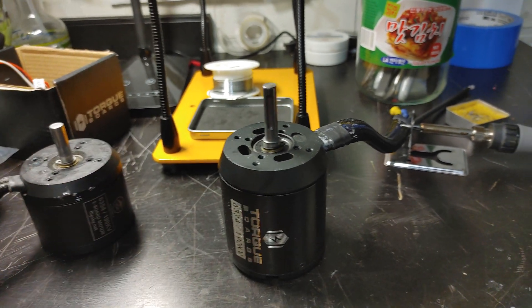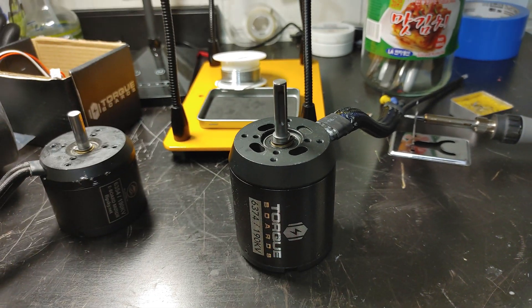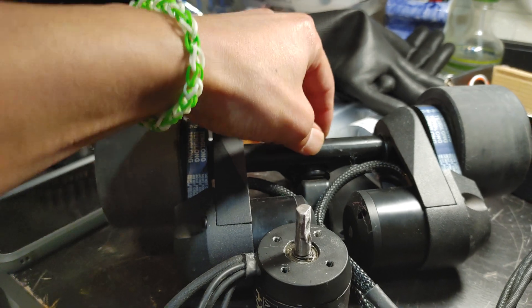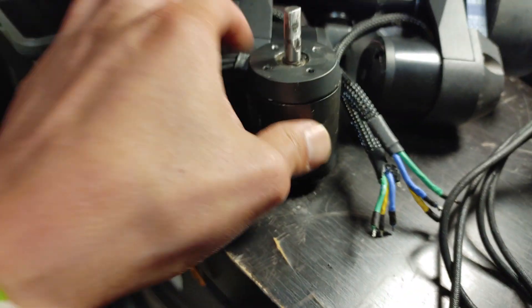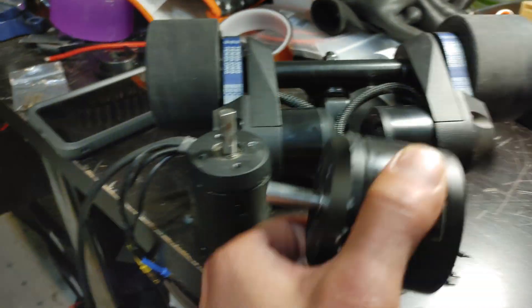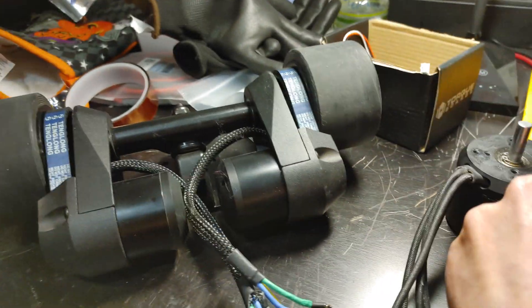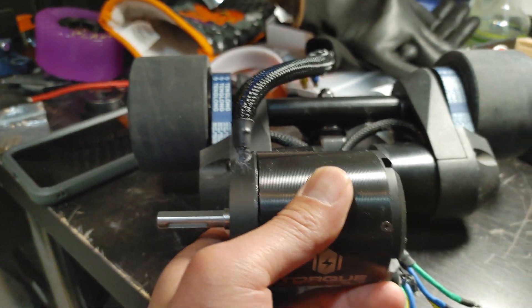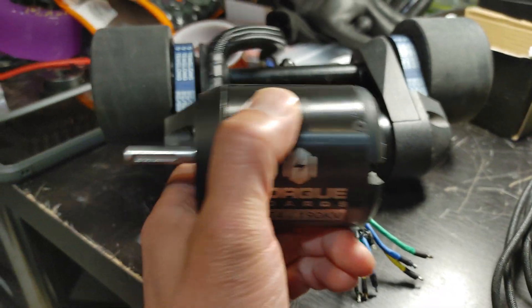The bigger the motor the better, but with bigger motors you're going to need bigger mounts. Another thing to think about is trucks — you need bigger trucks because this large motor just won't fit on a short truck. You'll also need different motor mounts; it's just not going to fit in a short truck.